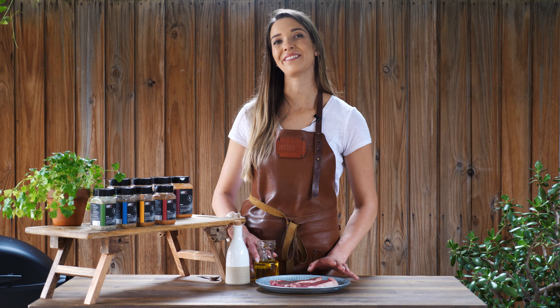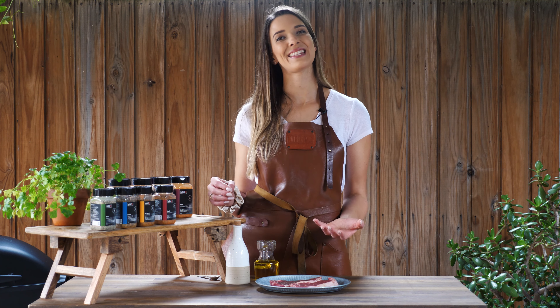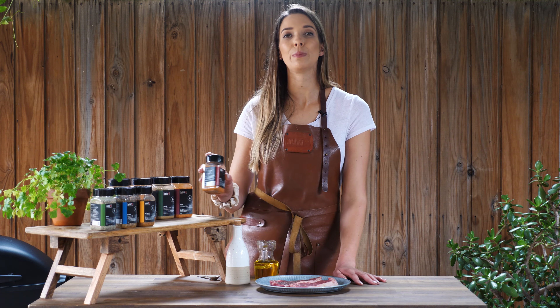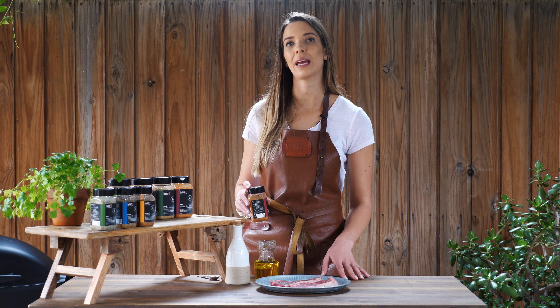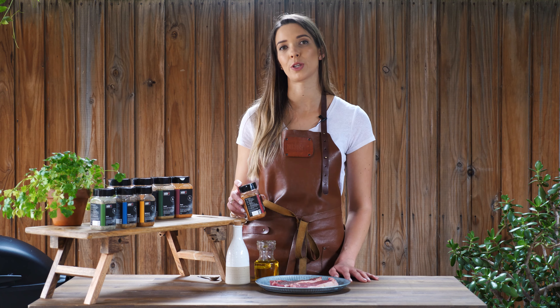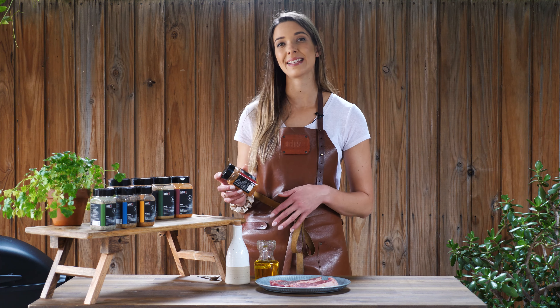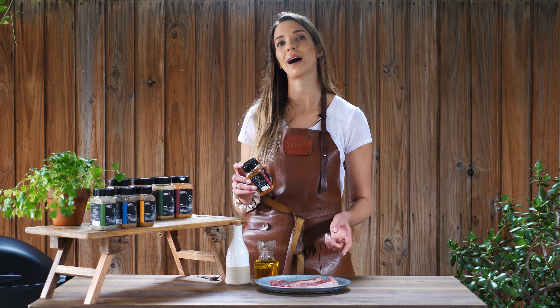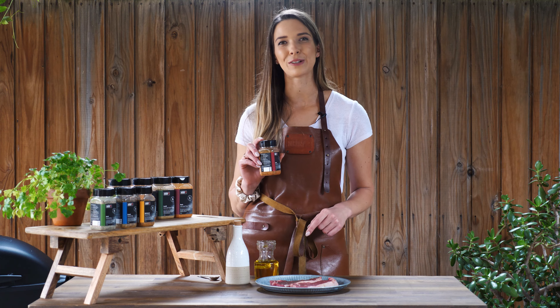Our steaks are here, ready to be oiled and seasoned. When I eat steaks, I love to eat them with olive oil, salt, and pepper because I think it's so important to let the quality of the meat and the magical flavors of the barbecuing shine. So when I created the steak seasoning, I knew that those two factors had to be the most important part of the eating experience, but with a little pizzazz.